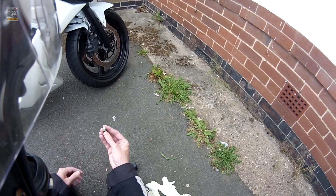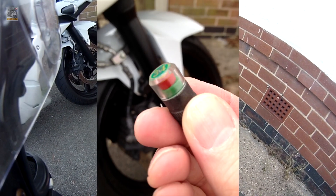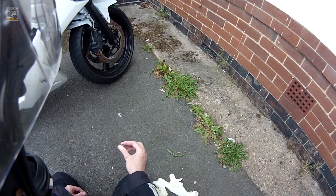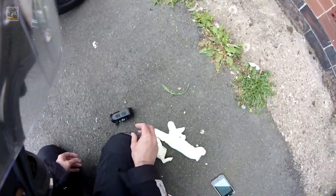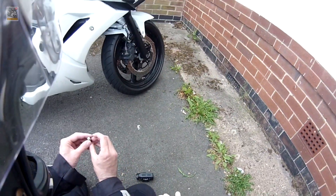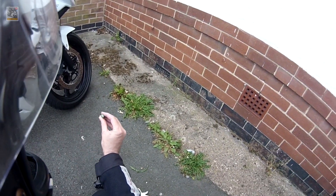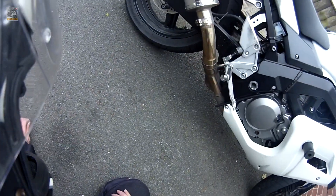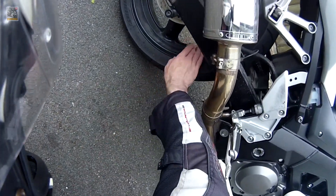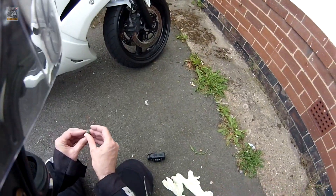The first one I thought I'd show you is these tyre pressure monitor caps, which go on your tyres. When you order them, you order the correct pressure — this one's 34, which goes on the front, and I have another one on the back that says 36.